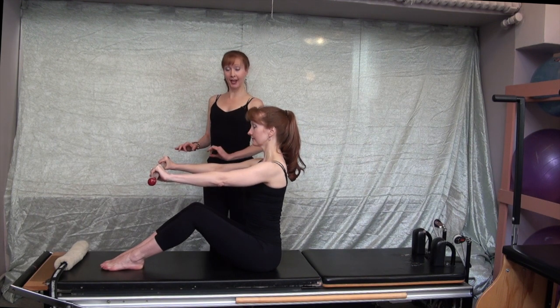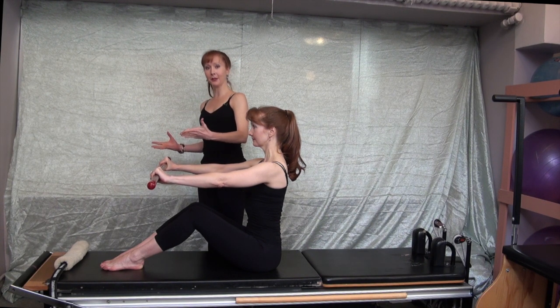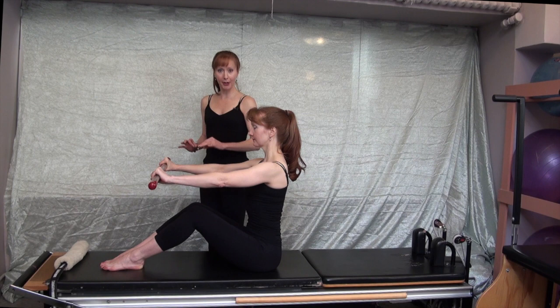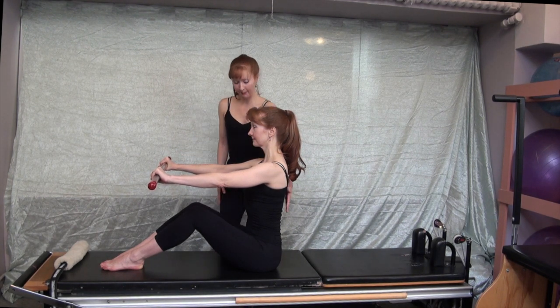The goal in this exercise is to keep the bar parallel to the floor. So the minute you hear the weighted balls sliding back and forth, you know you need to make a micro-adjustment in your positioning. It's excellent feedback for the body.